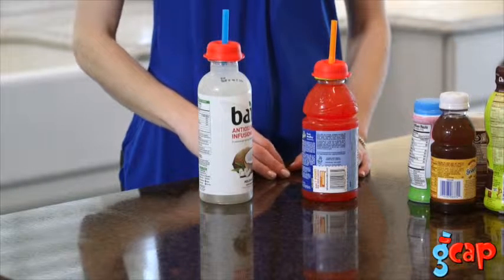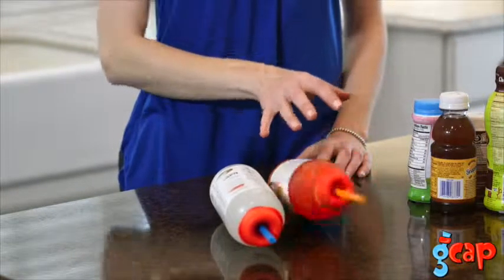They are completely safe for kids, free of BPA, PVC, and phthalates.